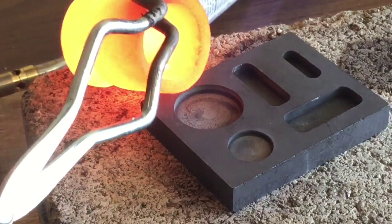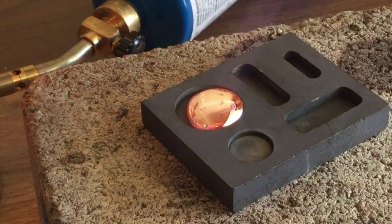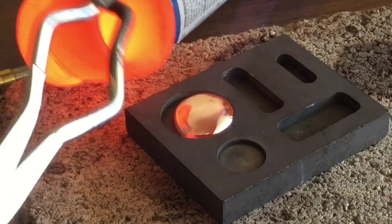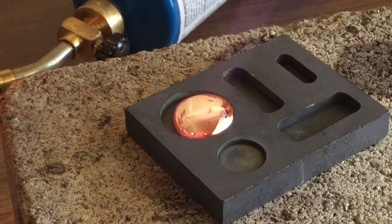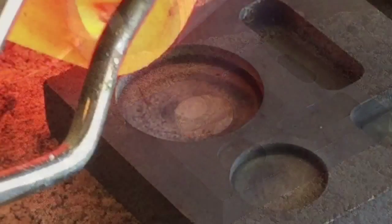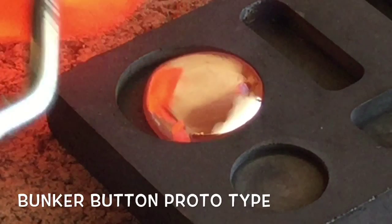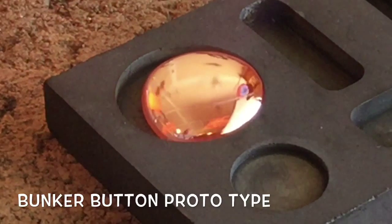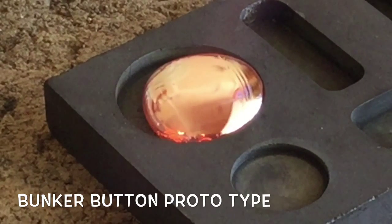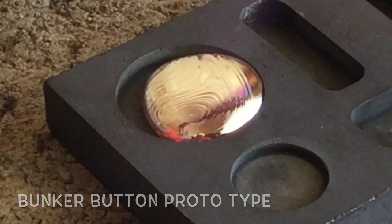Let's get back to it. I'm balancing the crucible on the edge there, which gives me a little more control over how and where the pour goes. You see here in this slow-mo again of the Bunker Button prototype — I'm able to really create a really cool current, and I've got the temperature set just about right for it to cool in an interesting way. This was the first real big success I had by aiming the hot spot at various places. Super cool how the cooling happened on this.